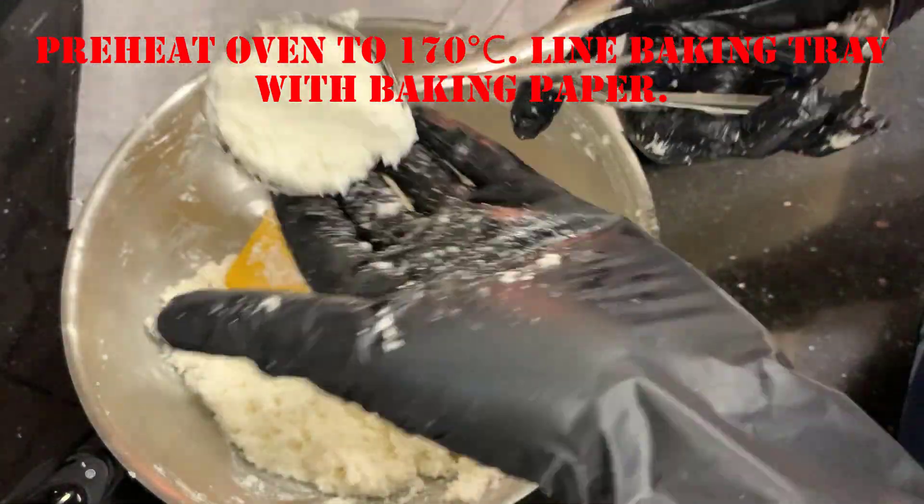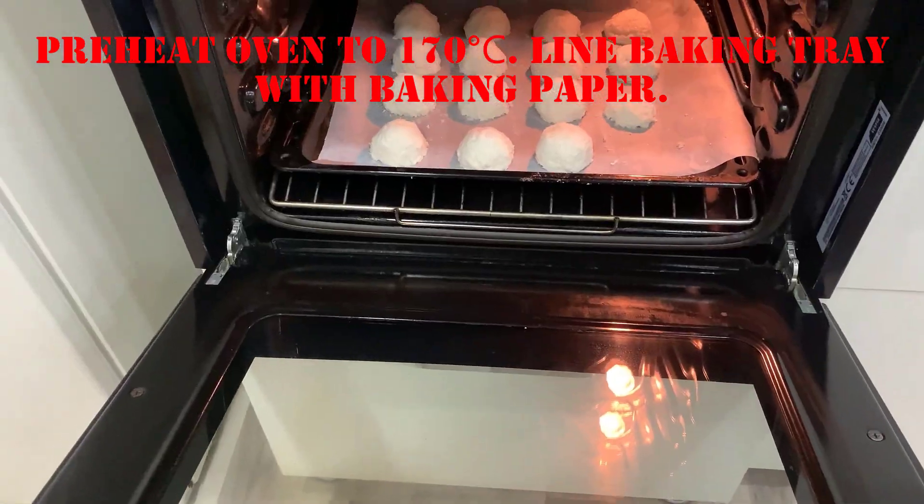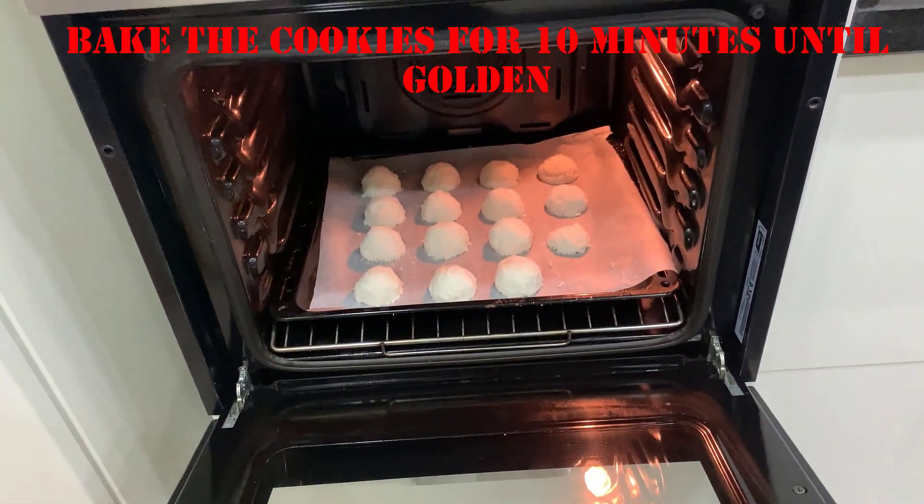Preheat oven to 170 degrees Celsius. Line baking tray with baking paper. Bake the cookies for 10 minutes until golden.